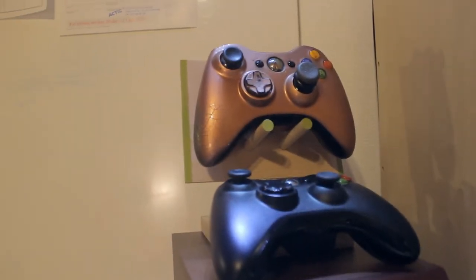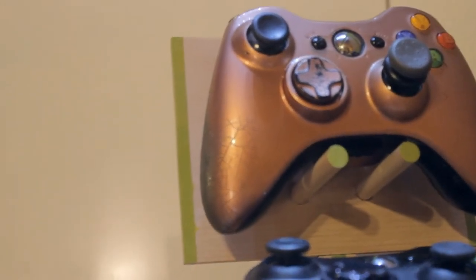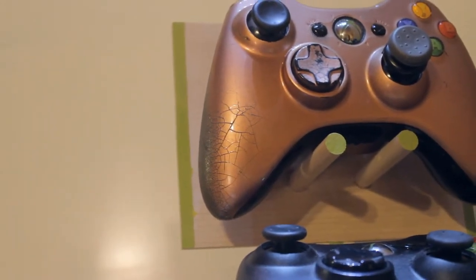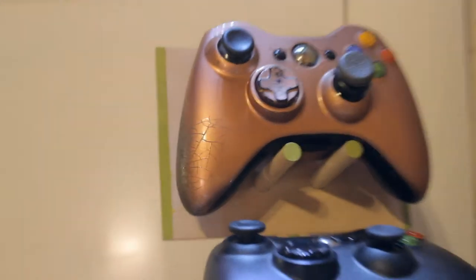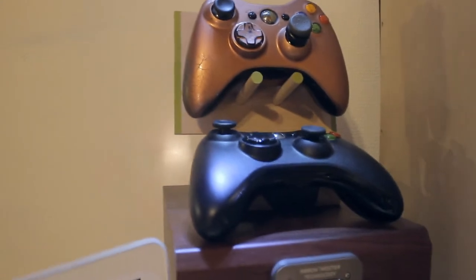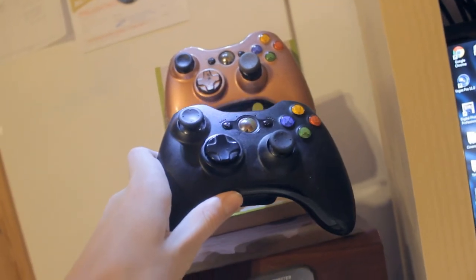Moving on, we got my two Xbox controllers. As you can see, this one on the top I have actually custom painted myself, which you should never do because as you can see it has a lot of cracks and the color has worn off and everything. So yeah, never paint your own controllers unless you know what you're doing.